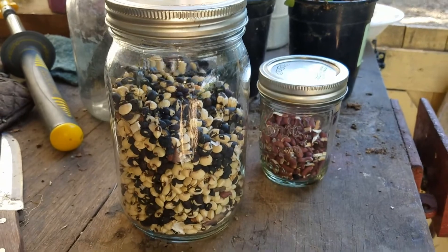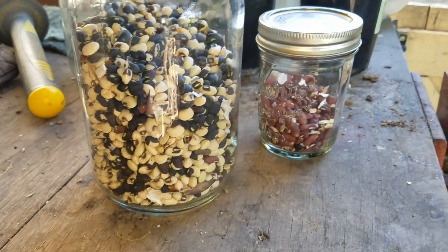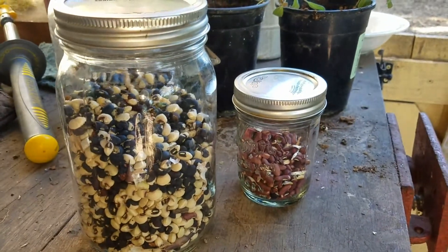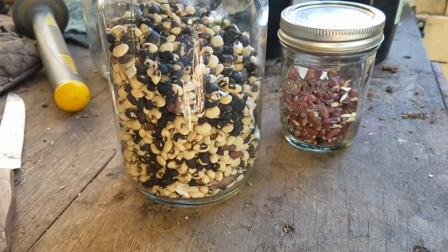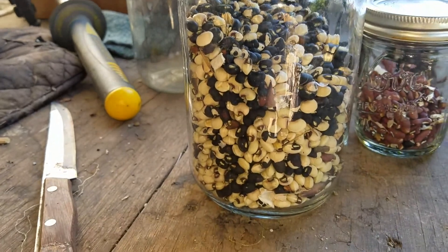Good morning, this is Aaron at Booyah Farms. I'm getting ready to plant my black-eyed peas this morning. This is last year's harvest of black-eyed peas.